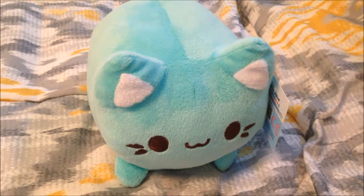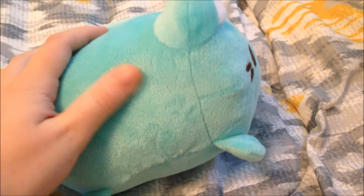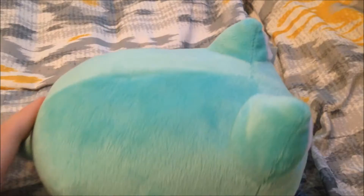So the Meowchie that I have here is in the mint green color and she is made of very soft, touchable fabric. It's not quite minky, but it's very soft and she's very squishy. She is actually very delightful to touch.